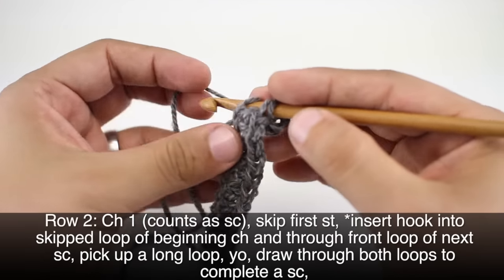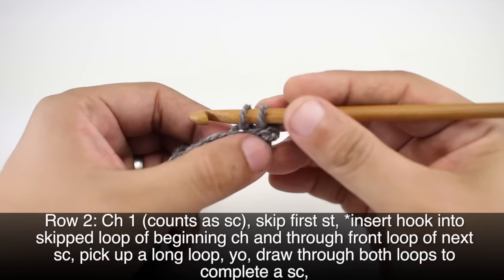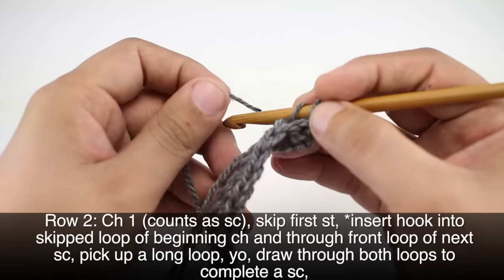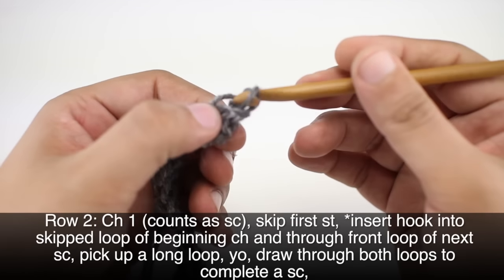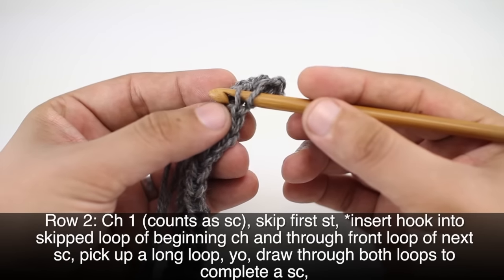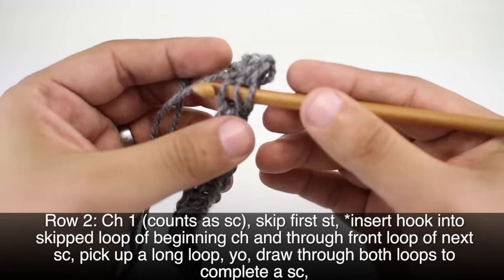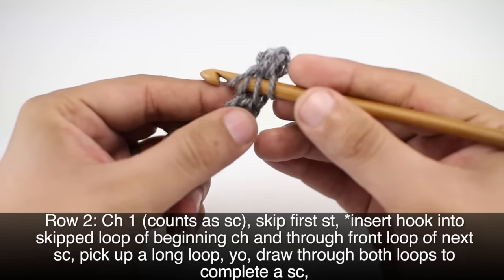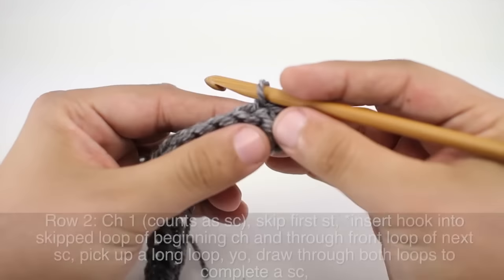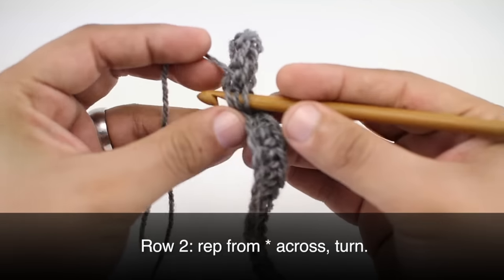Then we will yarn over and draw through both loops at once. We're going to do a long draw through here, so we're about even with the loop that's on our hook. Then we will work our single crochet. We're going to go into the next stitch, through the back loop, and down into the foundation chain to pick up the loop from the row below. Then yarn over, draw through both, and work our single crochet. We're going to repeat this sequence all the way across to the end of the row.